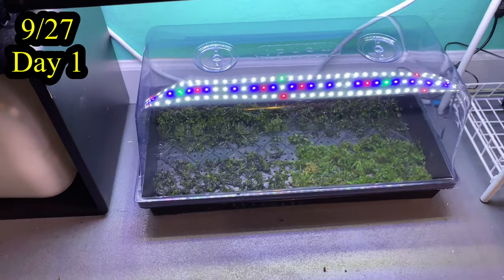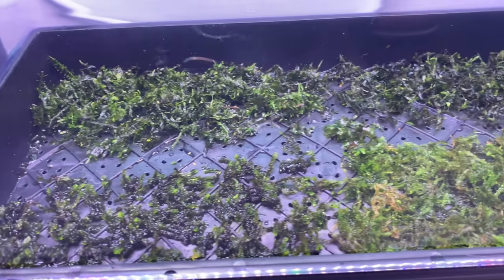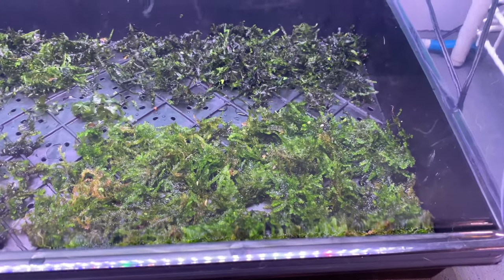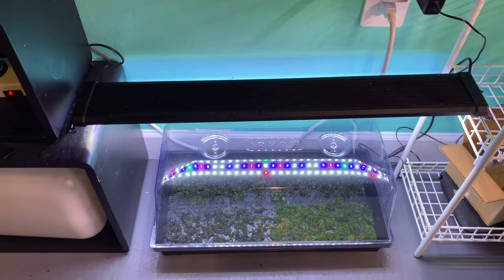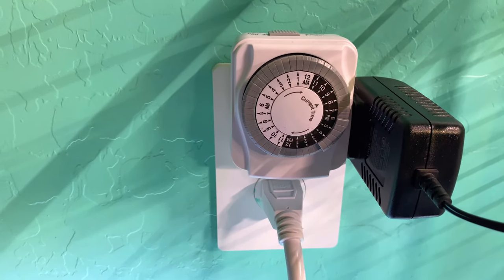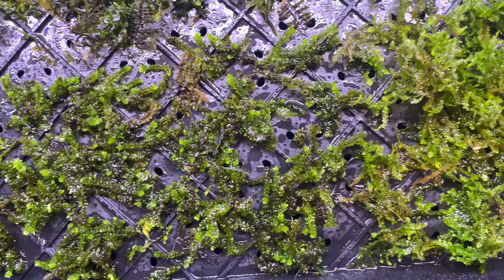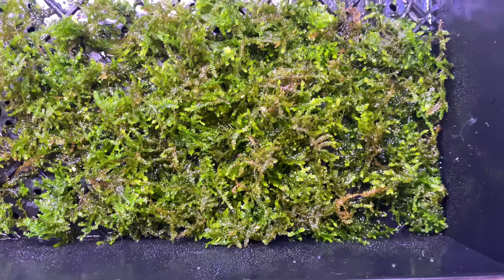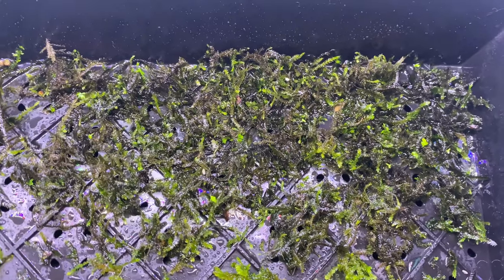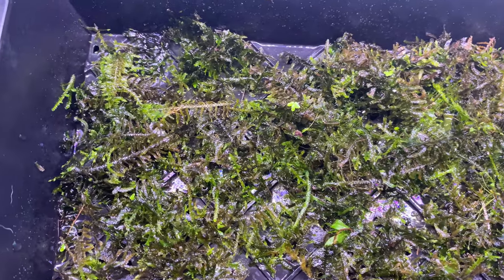Let's start the clock for the time lapse. Today is September 27th, day one. I'm going to spritz this daily with some water — not too much — and as the water pools in the bottom of the tray, I'll go ahead and dump it. Just once a day, a light spritzing. I'm not using any fancy grow lights, just a 32-inch NICRU LED light, so super basic. I just use tank water — tank water works fine.